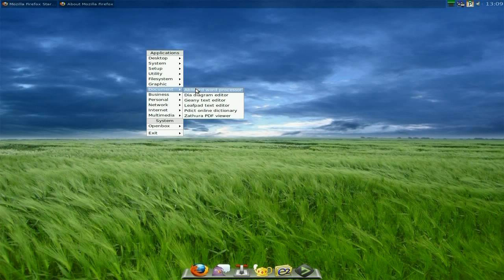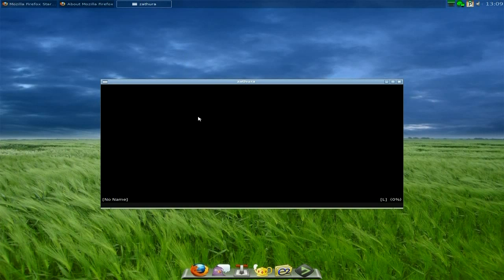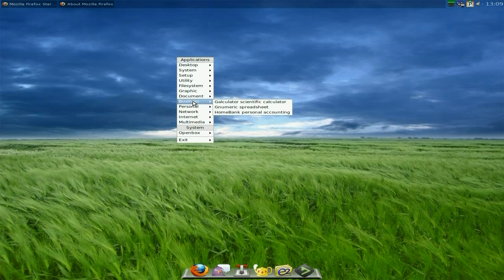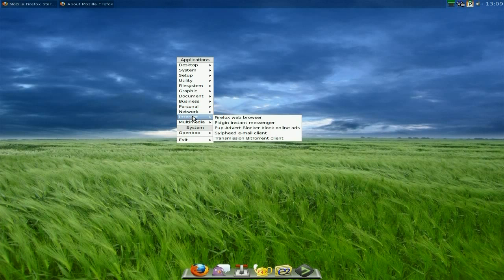Under Graphics you also get RGB Paint and XSane for scanning. Under Documents you still get AbiWord, which is nice — won't be the most current version. You also get a Leafpad text editor and Zathura PDF viewer. Of course you'll get a calculator and Gnumeric, Bcrypt, and Osmo as standard — all nice in such a small download.